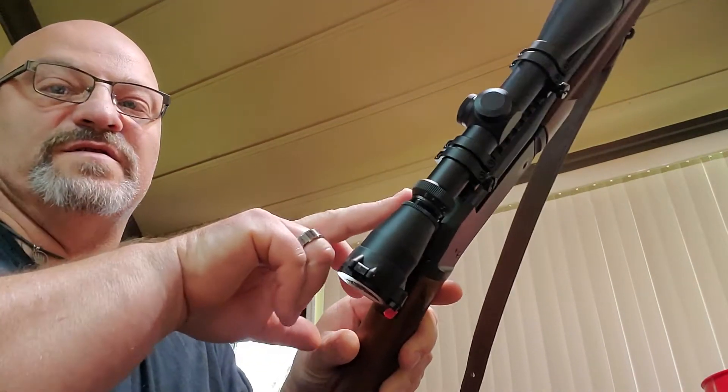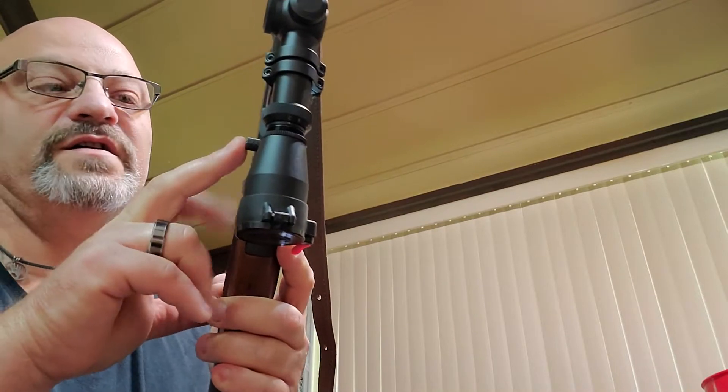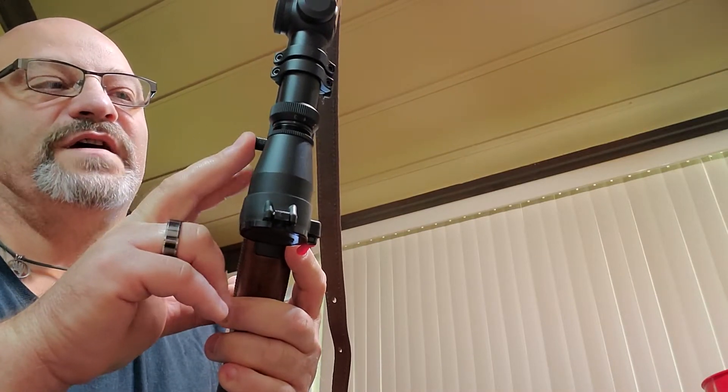And I had these Weaver quad lock rings that I put on there. And I bought the Hammer Spur from Henry, and put it on there.